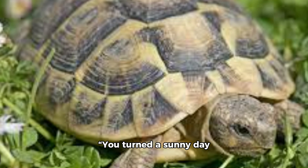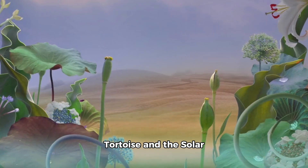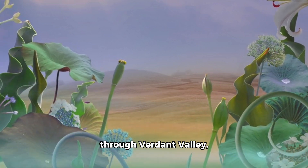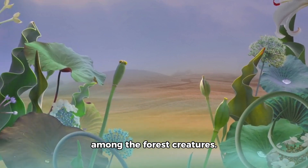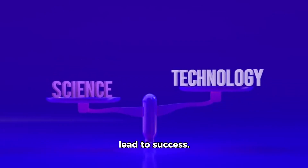You turned a sunny day into a science success! Freddy exclaimed. The story of Tina the tortoise and the solar snafu quickly spread through Verdant Valley, becoming a favorite tale among the forest creatures. It served as a reminder that scientific experiments often require patience and adjustments, and even when things don't go as planned, persistence and teamwork can lead to success.